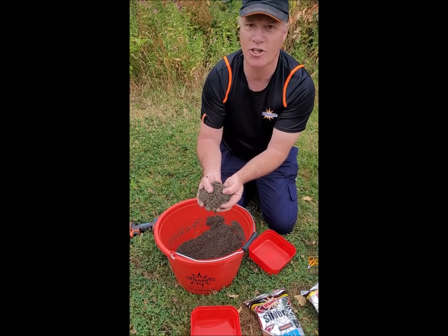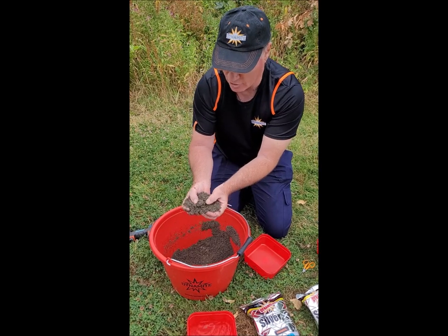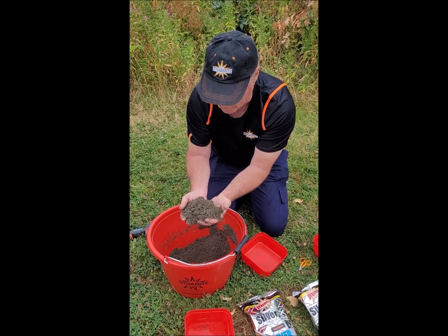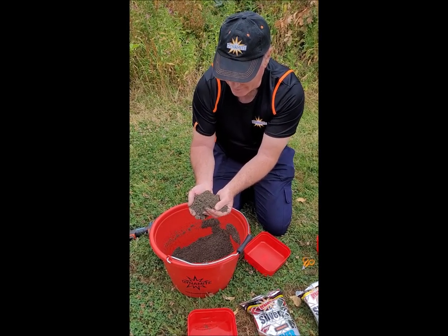You have to allow the particles to soak up all that water that you put in. We can come back to this in 20 minutes and it will be absolutely perfect. As you can see there's an awful lot of feed in there, so that will keep the fish in your peg for a lot longer.